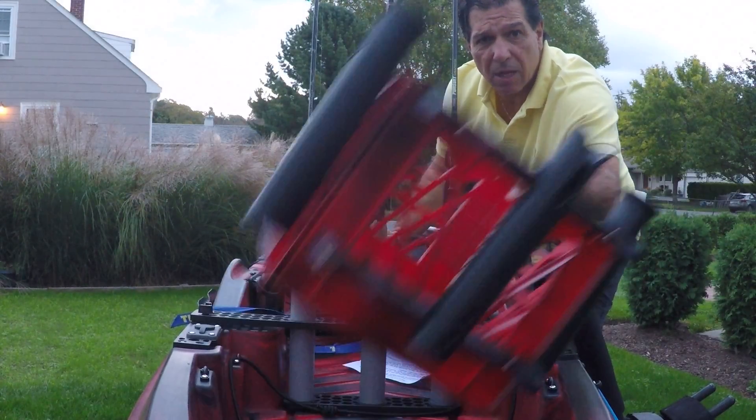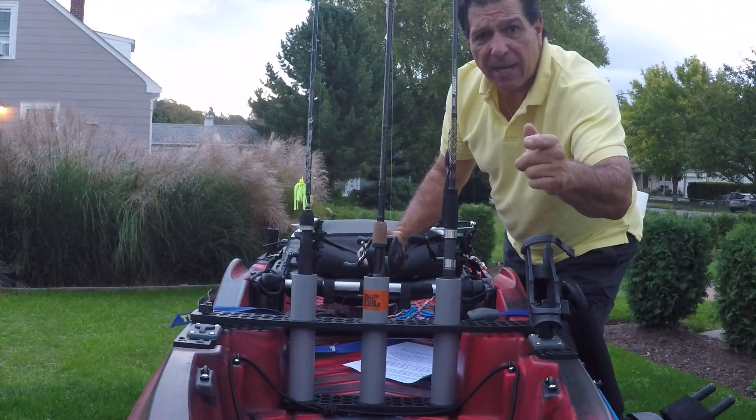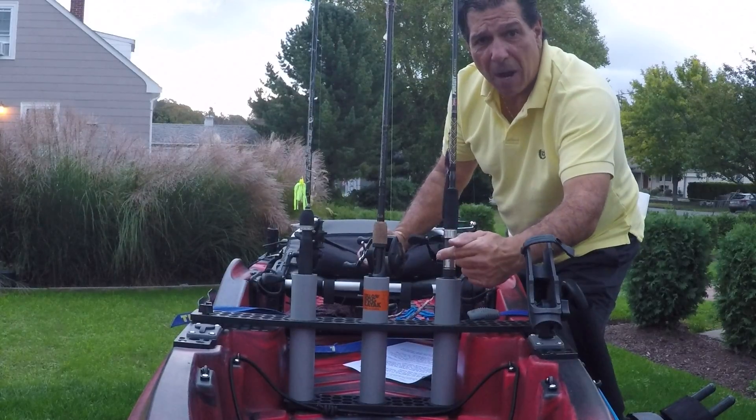It's time to get started. It's time to think outside the box. Before I tell you what that means, let's take a look at the Yellow Dog Rod Holder for today's modern kayaks.